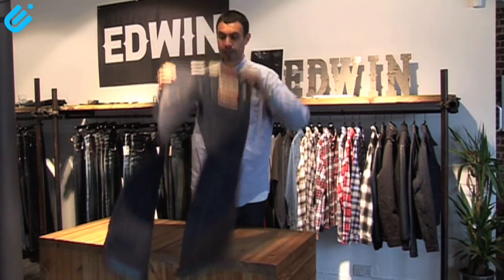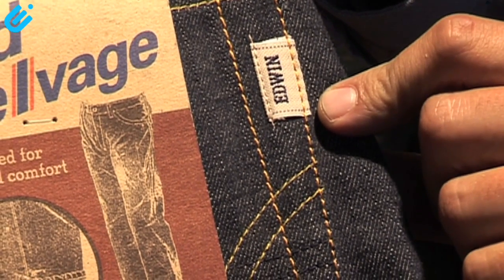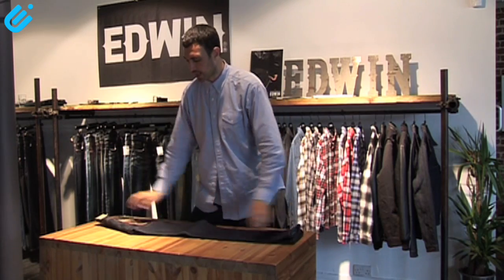Quite a big back pocket. You get a little Edwin tag on the side here, which we don't do with any of the other jeans that we produce. This is a 14-ounce denim, so it's quite a starchy, stiff denim.